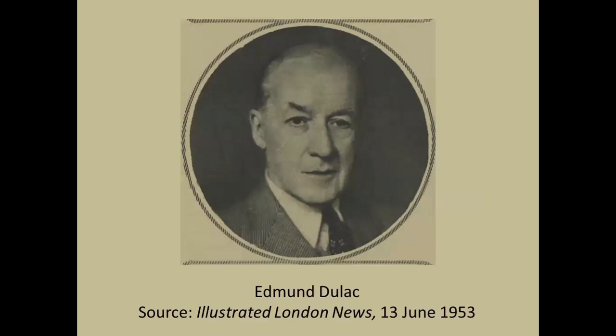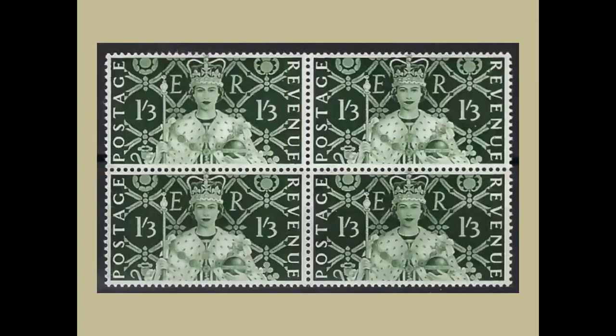The stamp was the work of Edmund Dulac. Dulac was born in Toulouse in 1882 and acquired British nationality in 1912. His name may ring a bell because his particular claim to fame was designing illustrations for children's fairy-tale-style books — that genre that flourished particularly in the Edwardian era and just beyond the First World War.